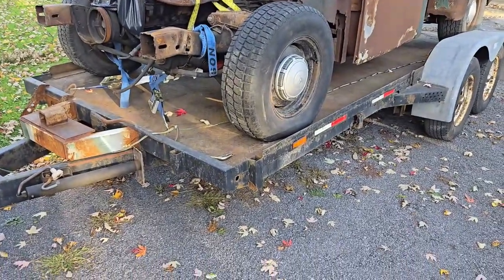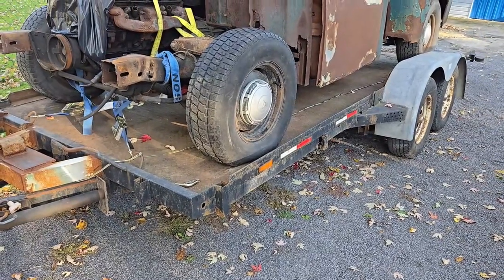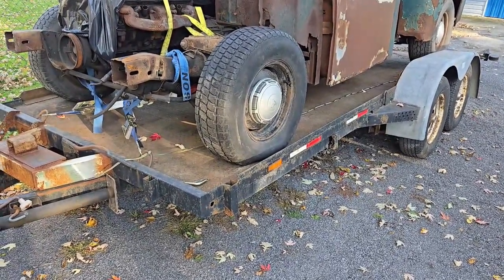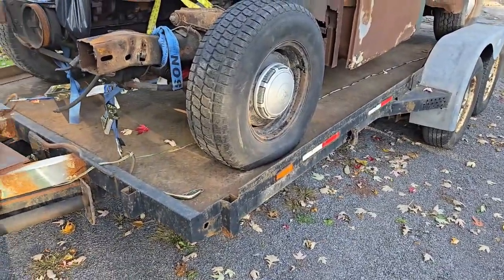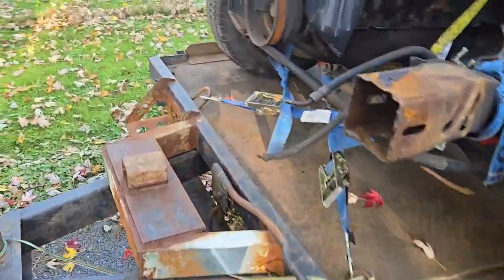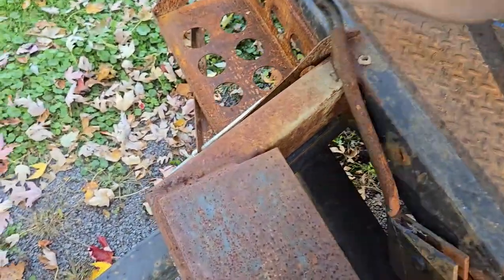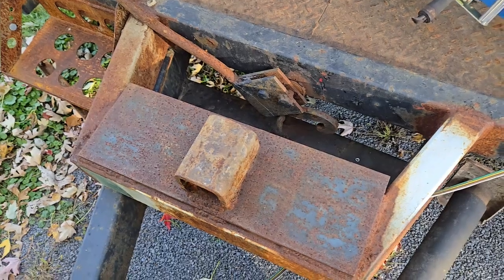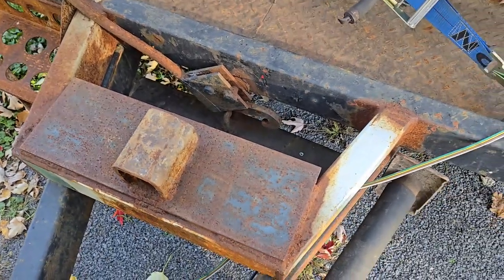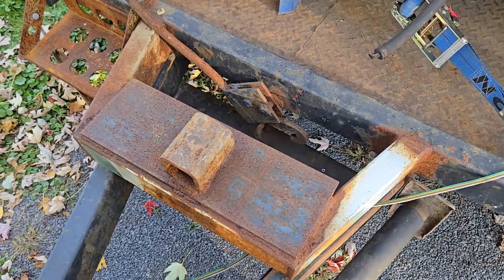This trailer was built by Straight Line Trailers in Goring, Ontario, and it's actually a really well-built trailer. Don't let the fact that it's kind of rotten and needs some love fool you. So first things first, we have to release it — which I'm going to make some type of catch or something to hold that — and then I'll put the winch on.